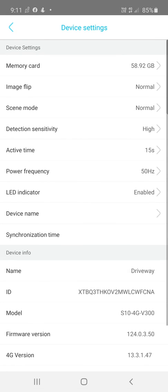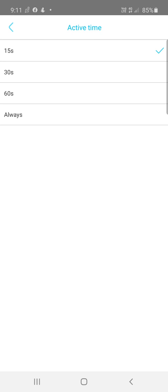Active Time sets how long the camera records after detecting motion — 15 seconds, 30 seconds, 60 seconds, or continuously. If set to Always with constant motion, it will drain the battery and use a lot of data, so be mindful of that.